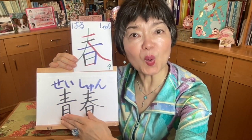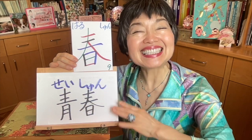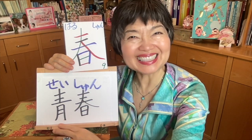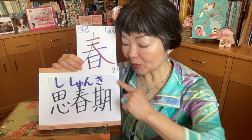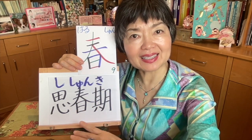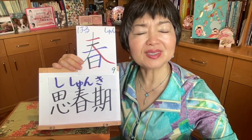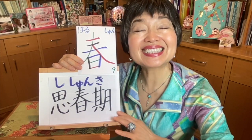With this kanji — this one is ao, and ao is blue. So blue and spring — we pronounce seishun. Seishun means the youth. We can also translate it very poetically as 'springtime of life.' Seishun. Puberty — shishunki. Because this ki means the period of time, and shun is spring — the period of time it's spring. But also this omoyimasu, to think, because there are lots of worries. So in puberty there are so many worries — that's why it's shishunki, puberty.